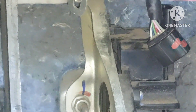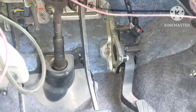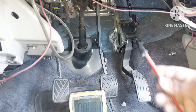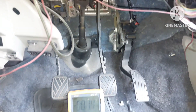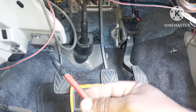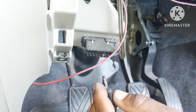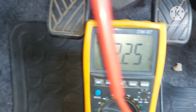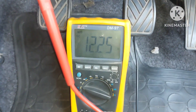One by one in sequence, we will take voltage readings. I have multimeter connections. I have 16 pins on the DLC connector. Pin number 16 is the battery voltage — the multimeter reads 12.25 volts, so the battery is fairly okay.